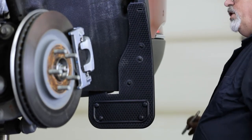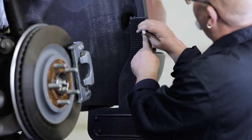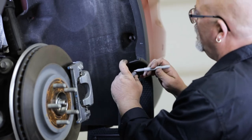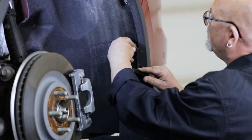Next, line your mud flap on the fender so that it sits correctly. Then use a marker to mark where on the fender the top hole of the flap sits. Once the position is marked, place the spring nut into position on the fender and attach the flap to it using a cap screw and washer.